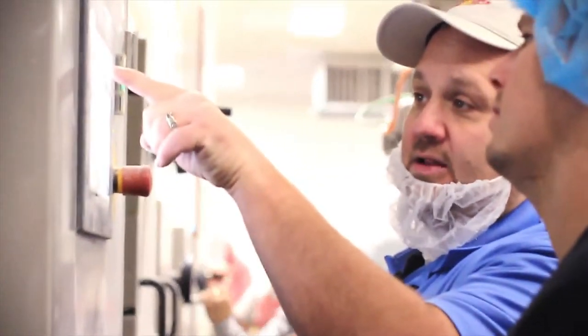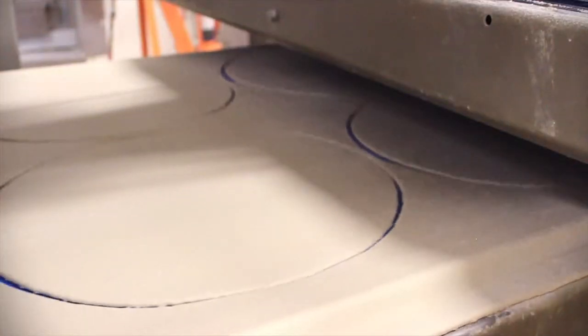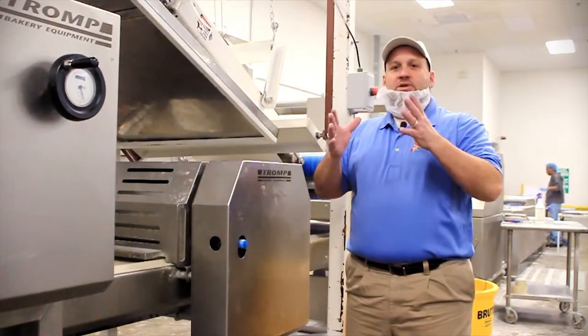This is our die-cut station, and depending on what die we have in there, we can make anything from a 6 inch up to an 18 inch. With all the tension on the dough, once we cut an oval, it will snap back and it becomes a perfectly round pizza.